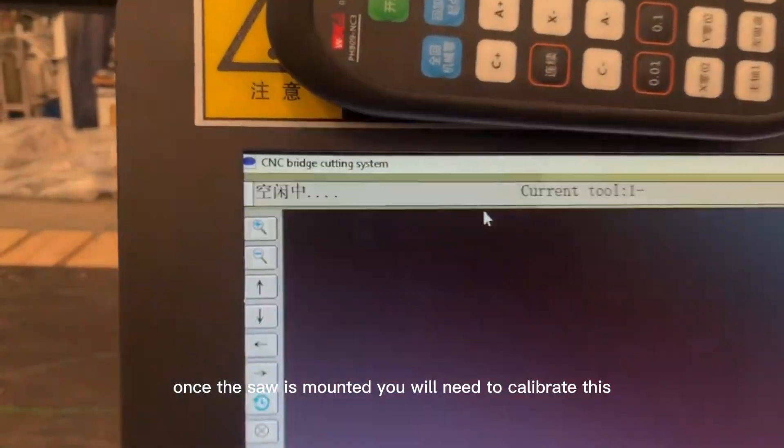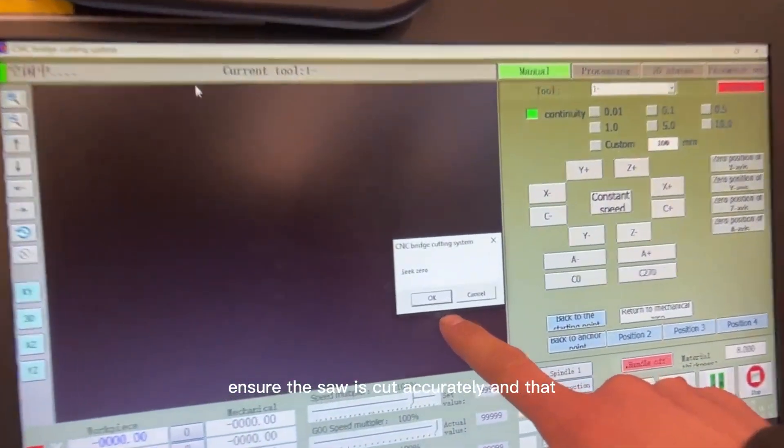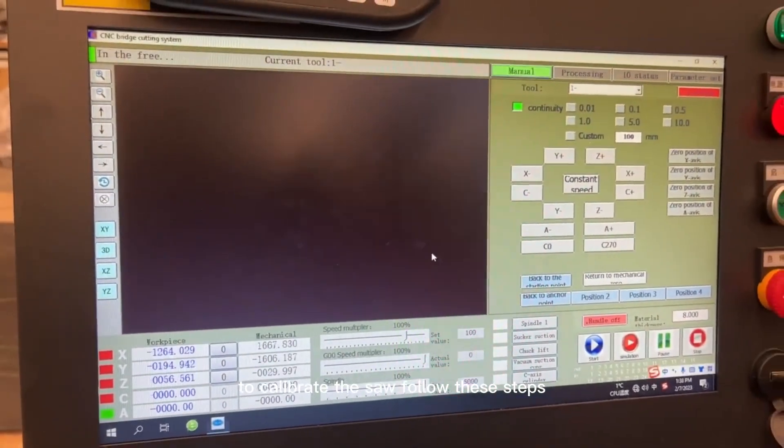Once the saw is mounted, you will need to calibrate it. This ensures the saw cuts accurately and that the blade is aligned properly. To calibrate the saw, follow these steps.